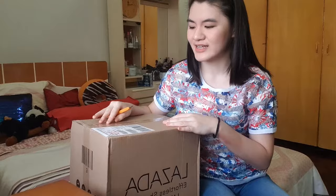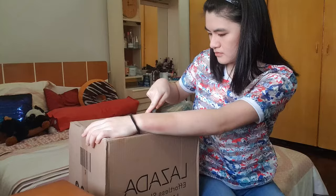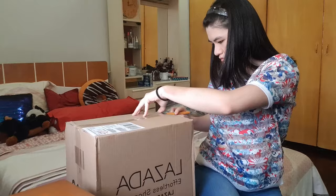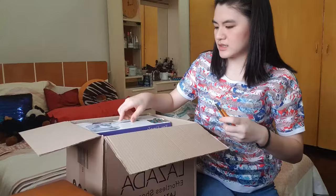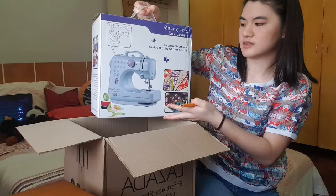So on June 9 I ordered a portable sewing machine from Lazada and it finally arrived today — June 11 or 12, I'm not sure. We're going to do a small unboxing! Inside the box we have another box, and this is the shape of the sewing machine that I ordered. Let's check out what's inside.